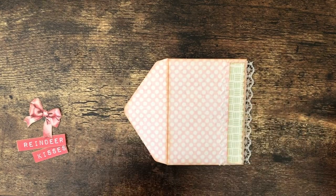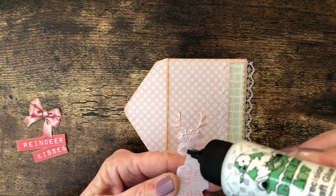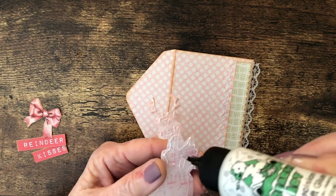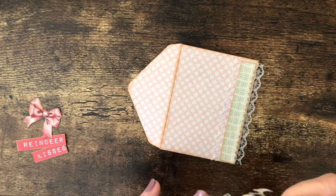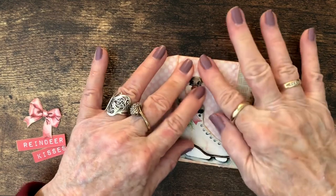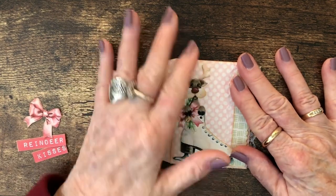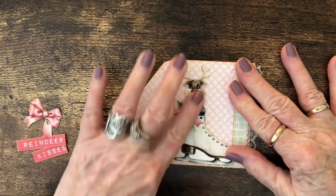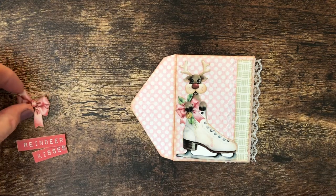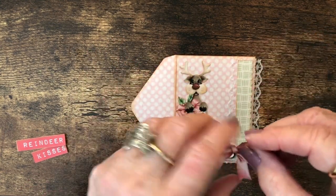So this will be glued down next. I started using this Barely Art glue when I was looking for something with a really fine tip, and it does a great job with anything I'm trying to glue. I use it all the time for everything. So we'll glue down our little reindeer. My phone rings only when I'm making a video — it's usually just spam. So what I'm going to do next is decorate this little strip here with the bow and some words, so I'm going to glue the bow on first.